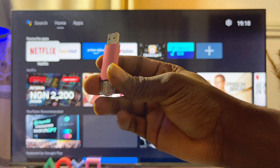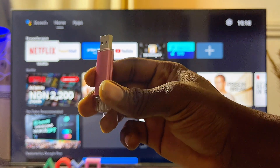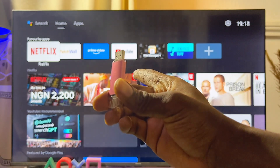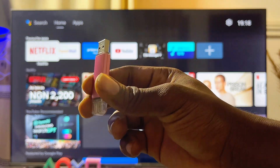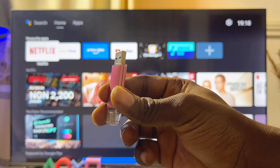First things first, it is important to note that not all USB drives can actually work on your Android TV. For your USB drive to be compatible, it has to be formatted as MS-DOS FAT32. While some USB drives are already formatted at MS-DOS FAT32 by default, some are not.